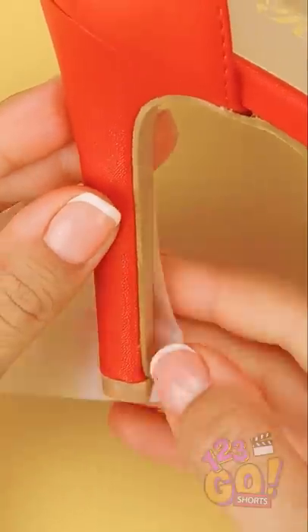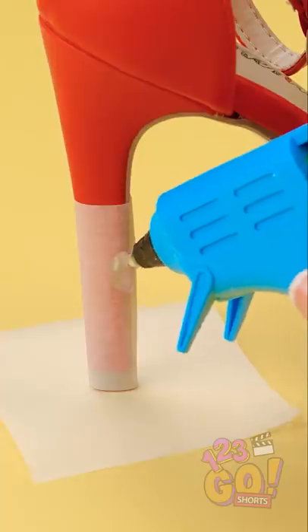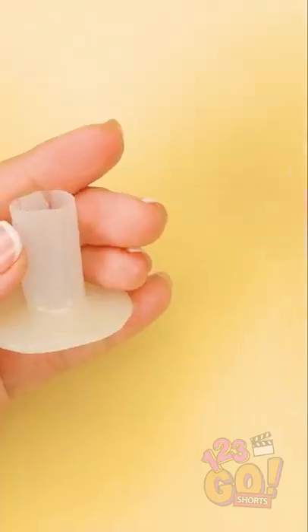Let's rewind things just for a second. If you don't want to sacrifice fashion for outdoor fun, try wrapping pieces of wax paper around the heels of your shoes. Once secured, place the heel on another sheet of wax paper. Put globs of hot glue on the heel and around the base of it. After it's dry, remove the piece of paper and you've got yourself a little heel protector.